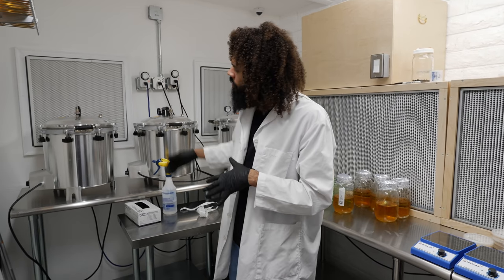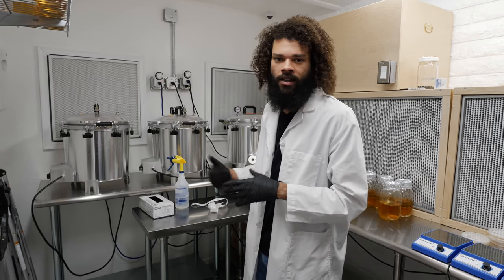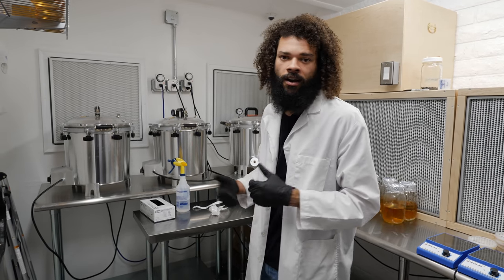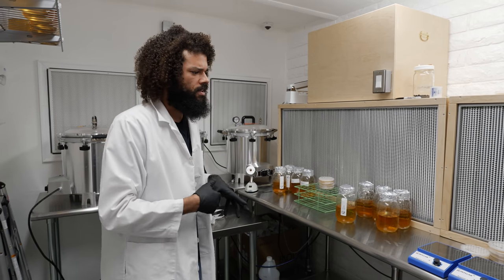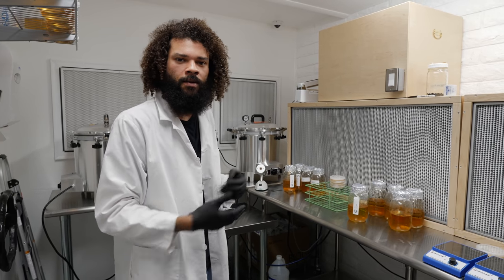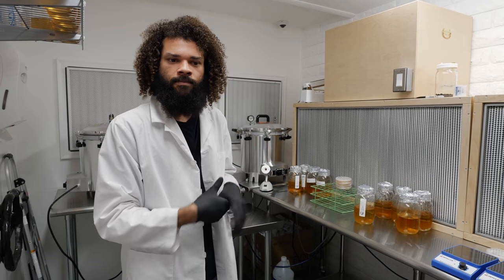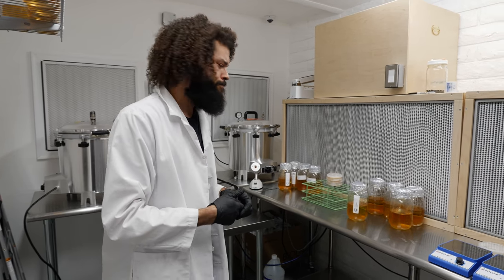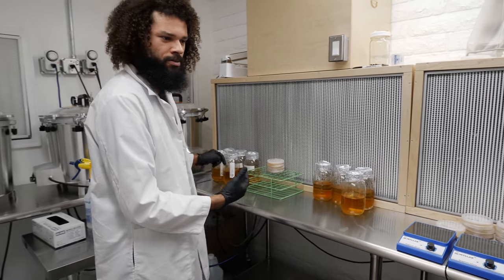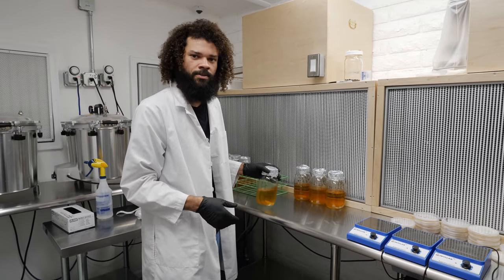We also have a few smaller autoclaves — they're all American-made and they do great for sterilizing small amounts of cultures, liquid media, or agar. This lab really helps take a lot of stress off my plate because I can come in here while another lab is running and just start working on cultures. Both labs are very good labs that take care of the jobs they need to do.